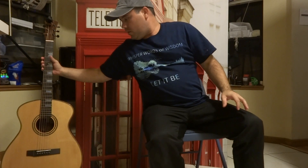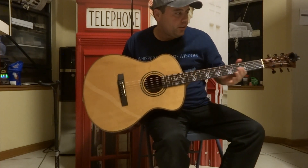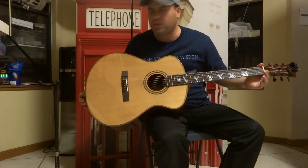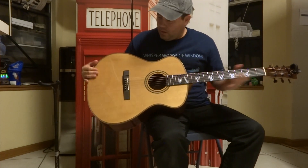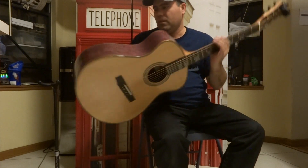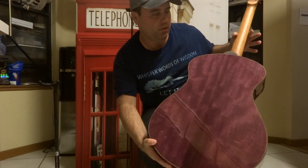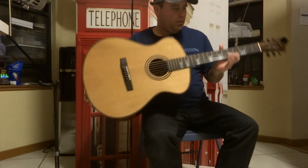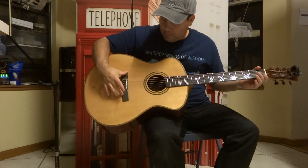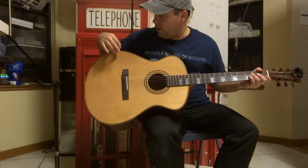Take a couple of moments to review and look at this beautiful guitar. This is an Andrew White guitar — the Frigia model — kind of a small medium jumbo body, solid Sitka spruce top, beautiful Purple Heart back and sides, also solid, one piece mahogany, ebony fretboard.